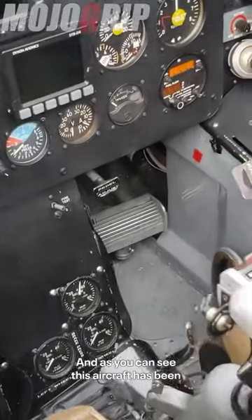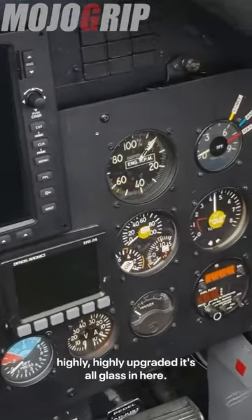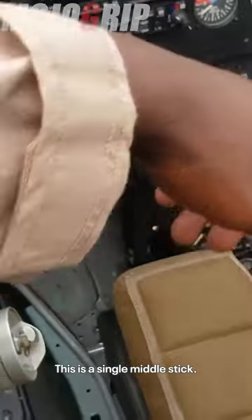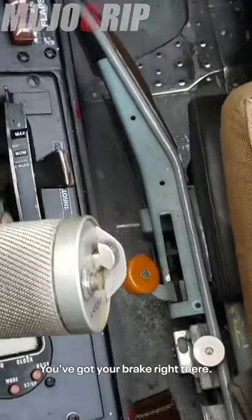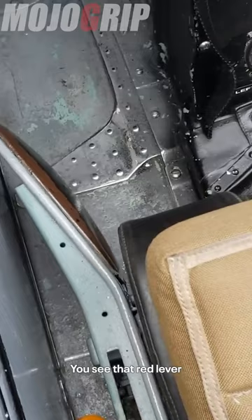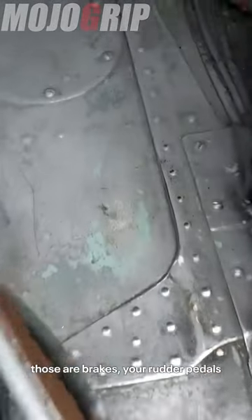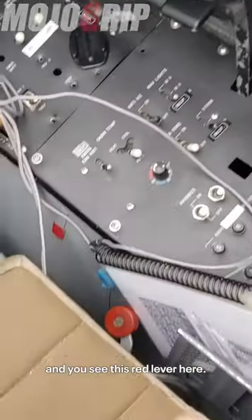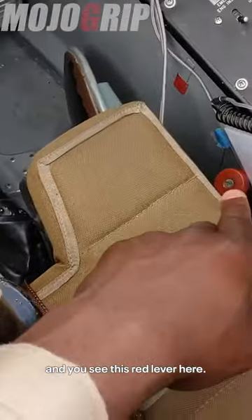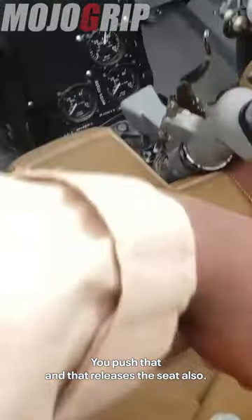As you can see, this aircraft has been highly upgraded — it's all glass in here. This is a single metal stick. Your throttle is to the left, and you've got your brake right there — that red lever, those are brakes. Your rudder pedals are all the way down there. And you see this red lever here? You push that and it releases the seat.